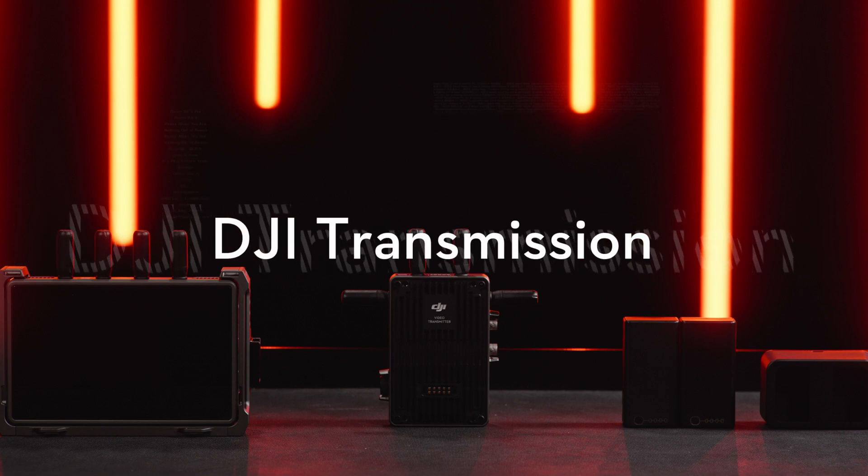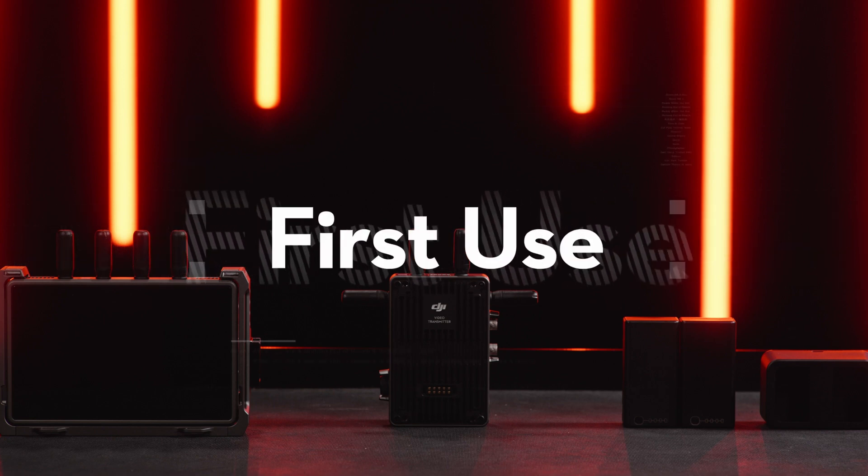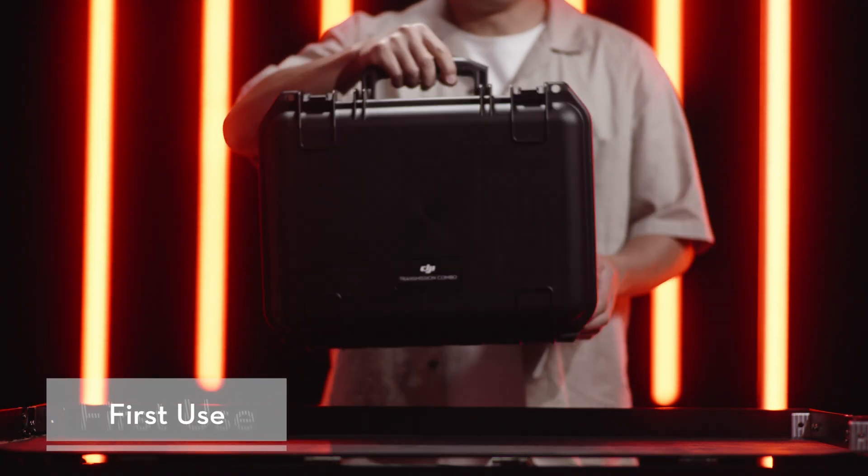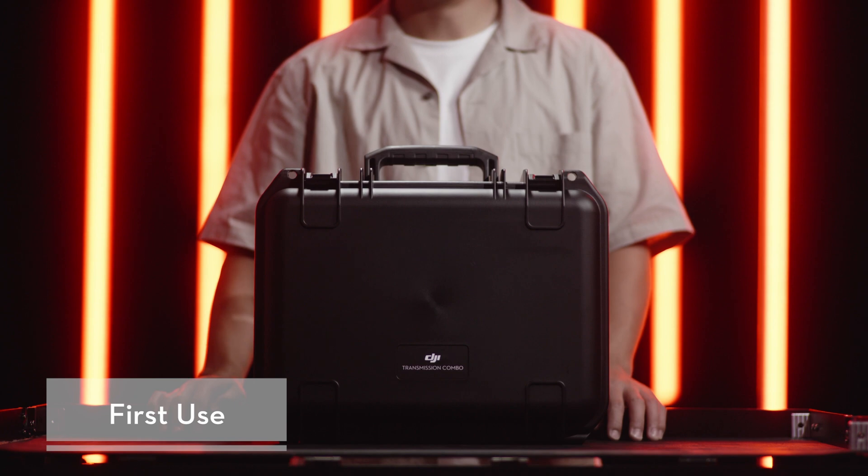DJI Transmission Tutorial Video – First Use. In this video, we will show you the first use of DJI Transmission with a DJI Transmission combo.